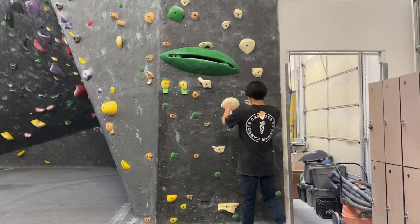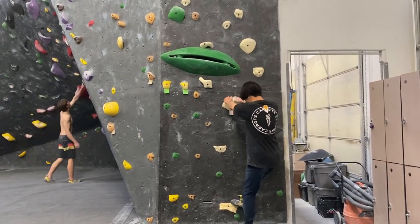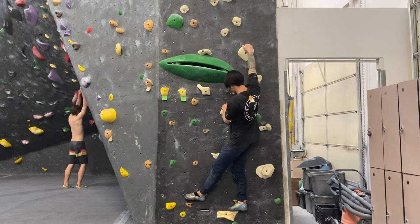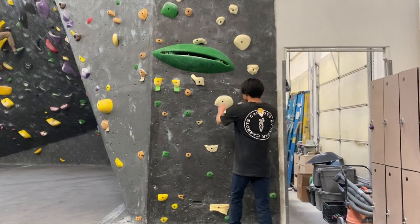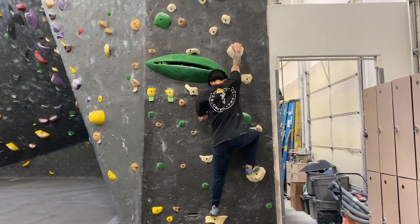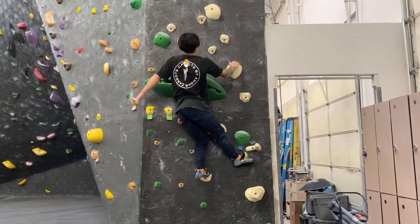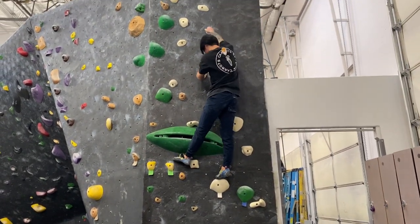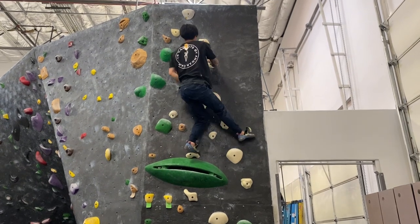There are plenty of progressions you can do for this drill. You can start with just back stepping to get used to the closed hip body positions, and then as you get more comfortable you can attempt the corkscrew movement and supplement it with the arms. As you get used to the corkscrew movement, you can reduce the amount your arms help — keep them straight, as that will make you use more of your legs in the movement.